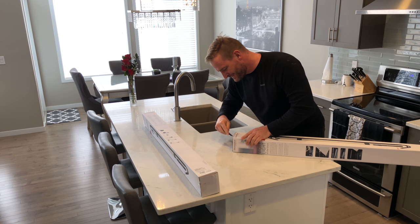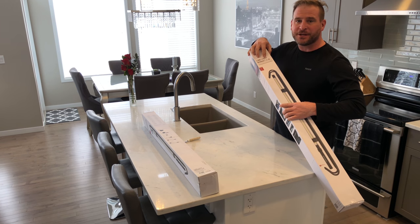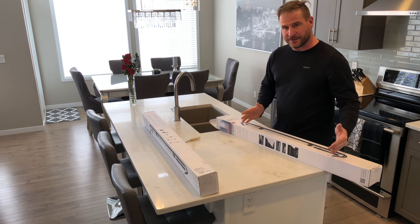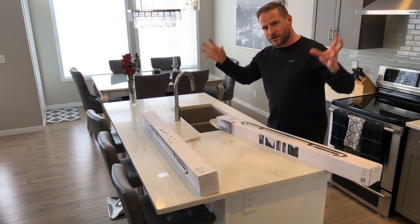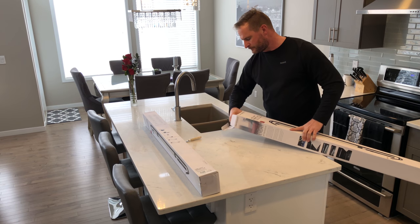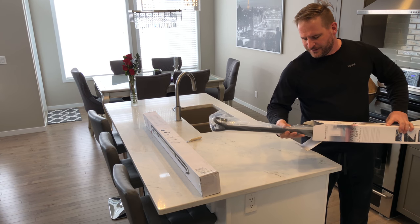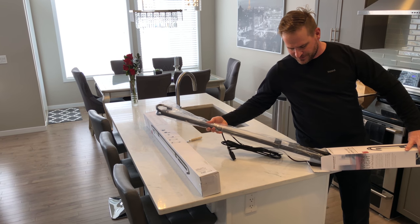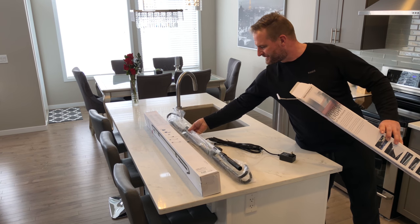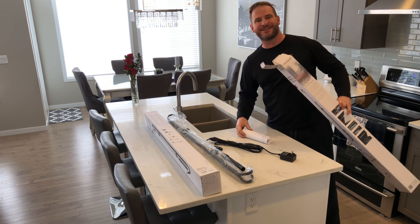This is the Scangrip Limelight Bonnet C+R, still unopened. You can get the Limelight, which is just a smaller version of the light — basically a wand. This one is the version that can mount inside the car on top, and then you can rotate it to light up your interiors, engine bays, whatever you're doing.